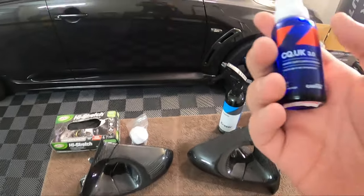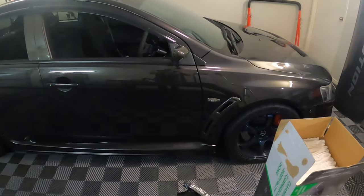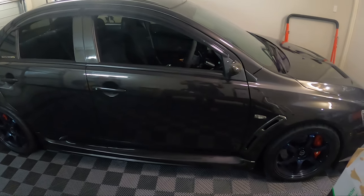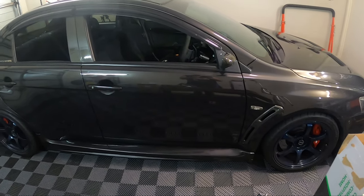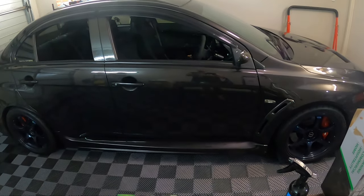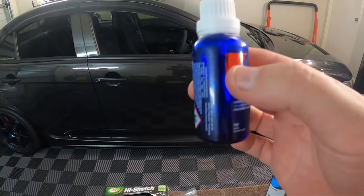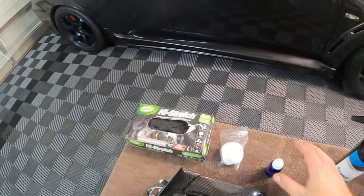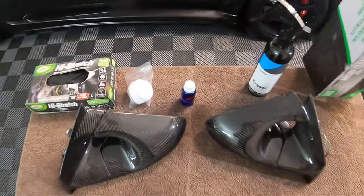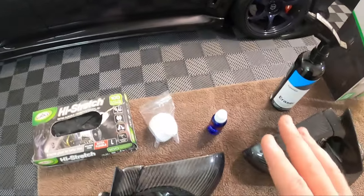I'll have links in the description to everything I'm going to use. This is CarPro C Quartz UK 3.0 — the coating I use on my cars. It lasts around 18 months to two years depending on how you maintain it. In that time, water completely sheets away from the paint, making it super easy to wash and protecting the clear coat from the harsh sun we have in Queensland. I'd recommend spending the extra — this is $90 Australian — buy a bottle, it comes with everything you need.